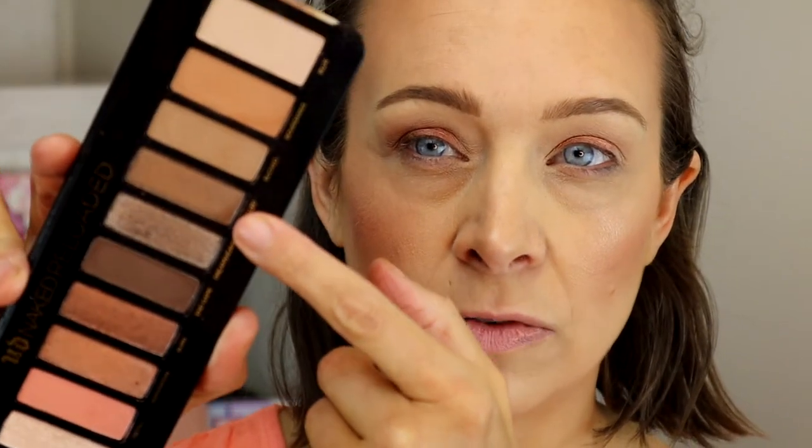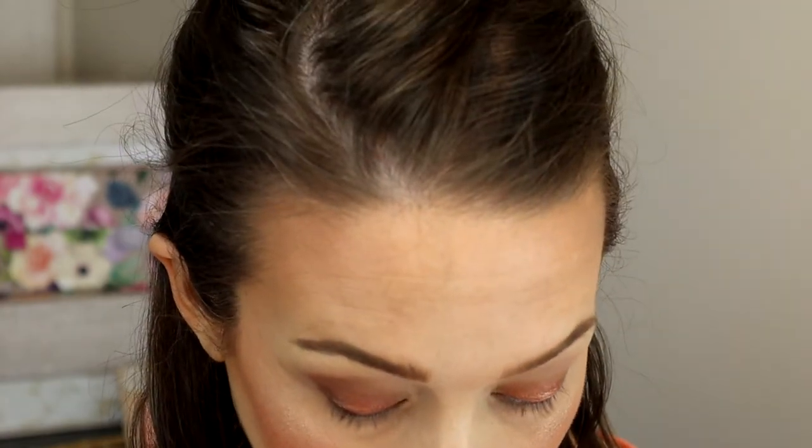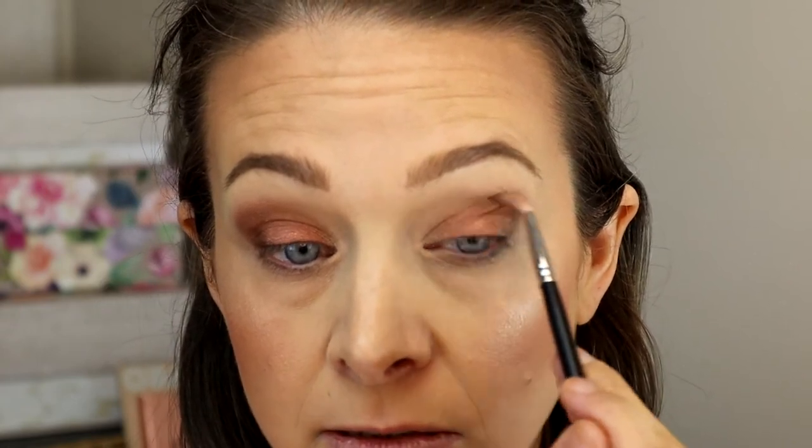Now I'm going into Distilled from the Urban Decay palette - same thing, dabbing on the outer corner where we didn't place the pink shade, overlapping about as wide as the brush, just deepening it a little bit, then carrying it up toward the eyebrow just like we did on the L'Oreal side. Blending until it's all blended. Then I take the big fluffy brush to finish. The tops of both eyelids are done.